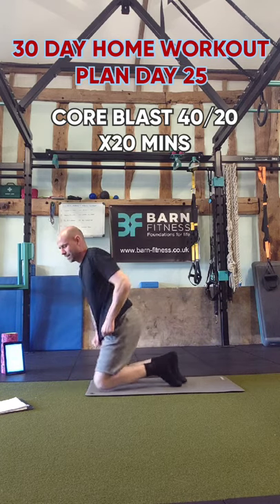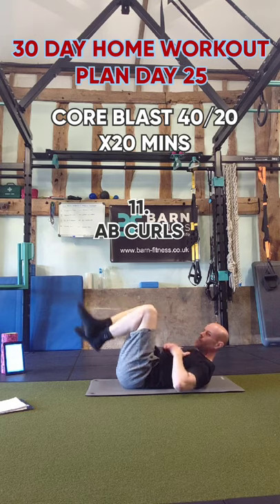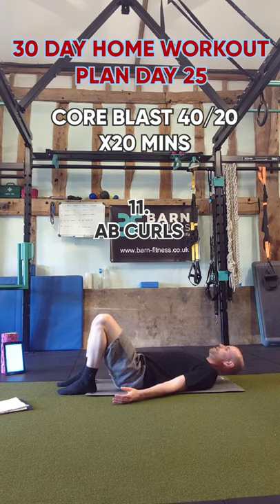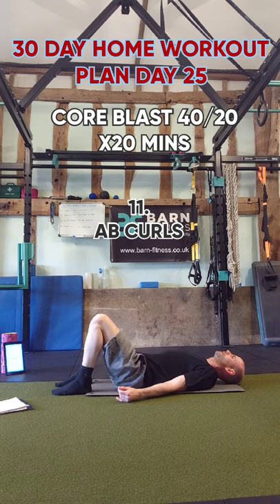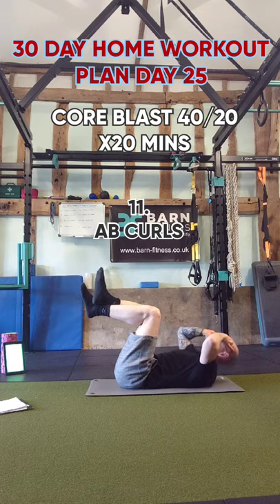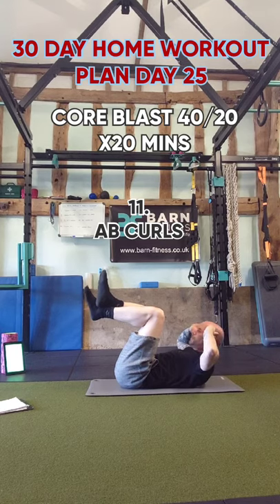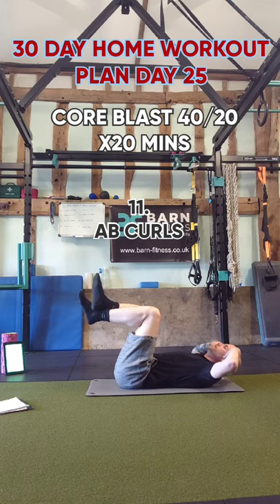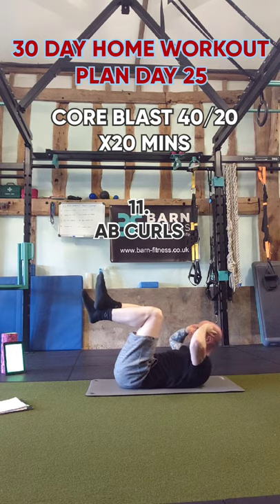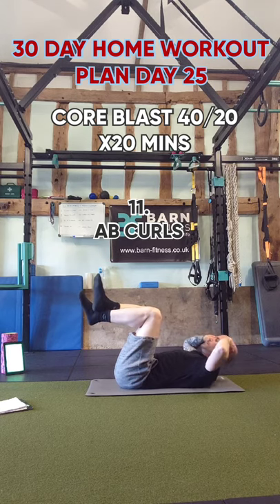Ab curls will be next. Lift your legs up and do little crunches, keeping your lower back on the floor. Where you position your elbows makes all the difference — elbows forwards is slightly easier, but out wide is much harder. You judge, be sensible about your levels. It's all about how it feels: is it working, is it effective? You're only competing with yourselves.